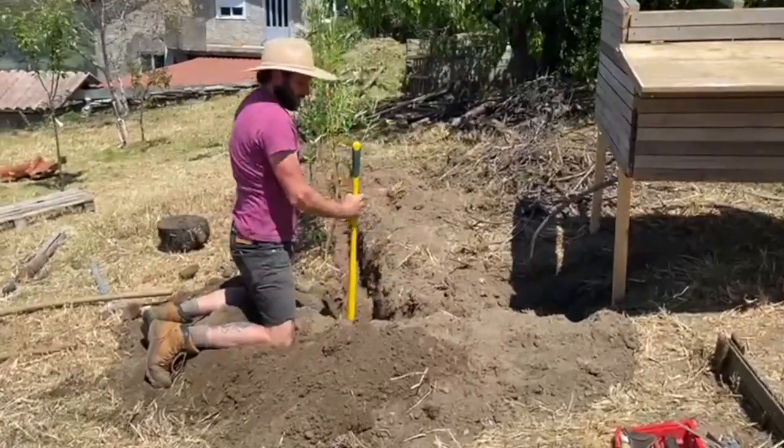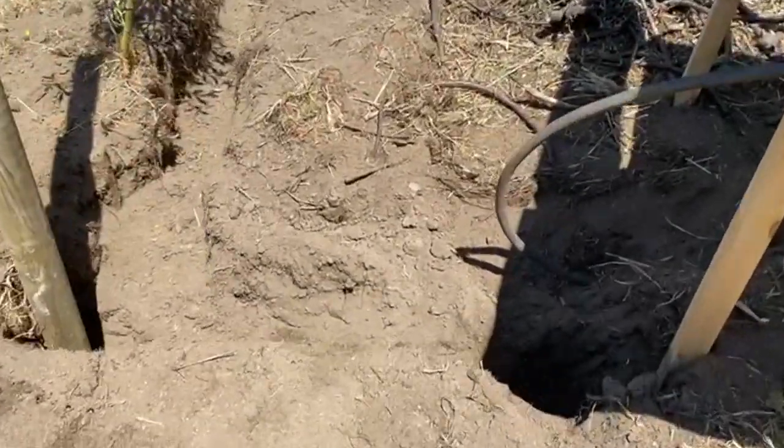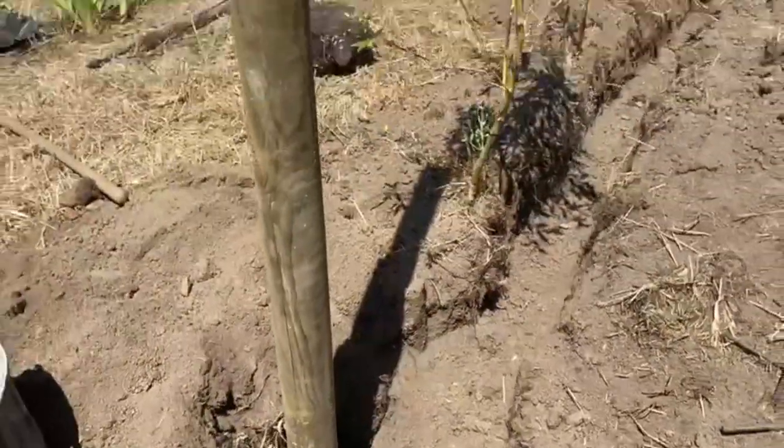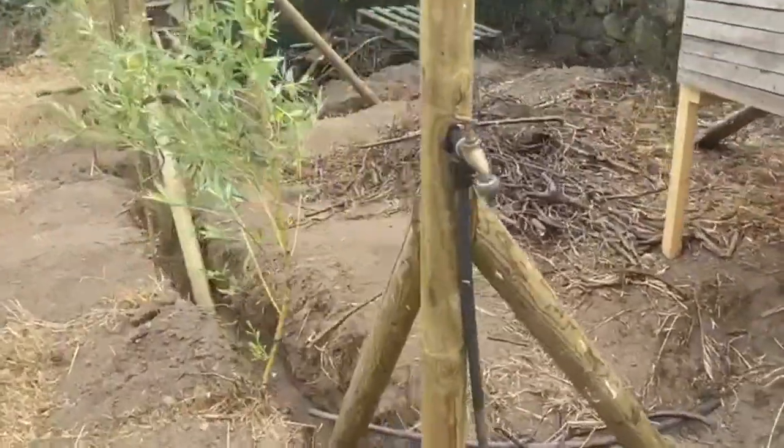We're making a little enclosure: some treated timber posts going in, and then we've got chicken mesh to go around it all, and some boards to keep it all down so nothing can dig its way in particularly easily.